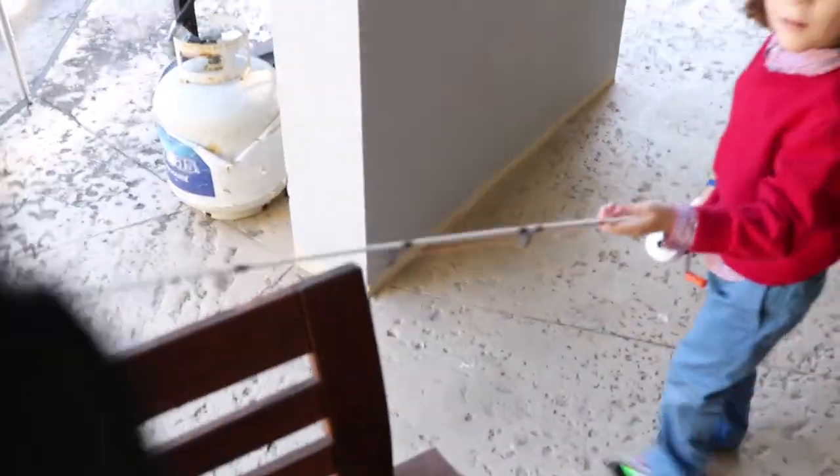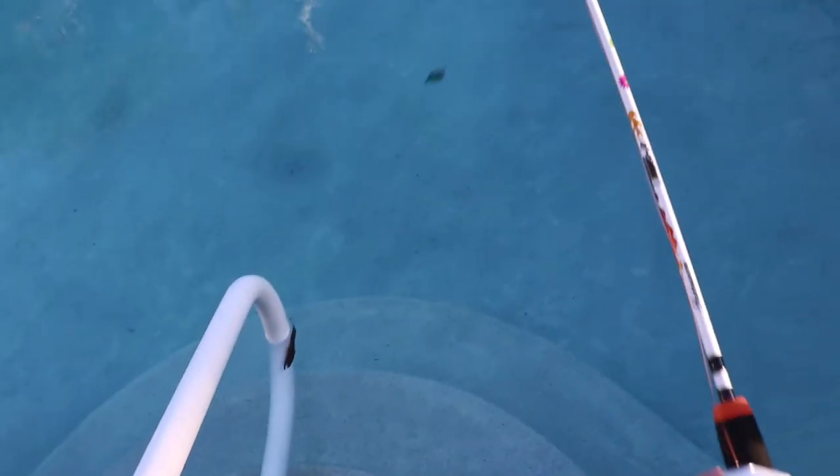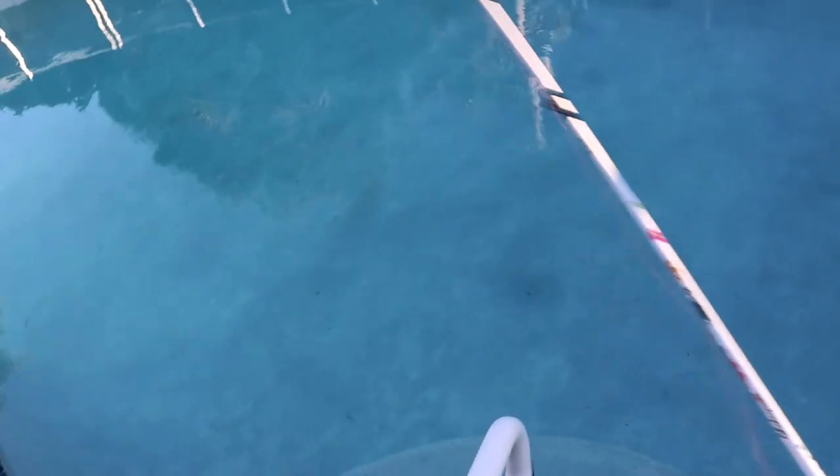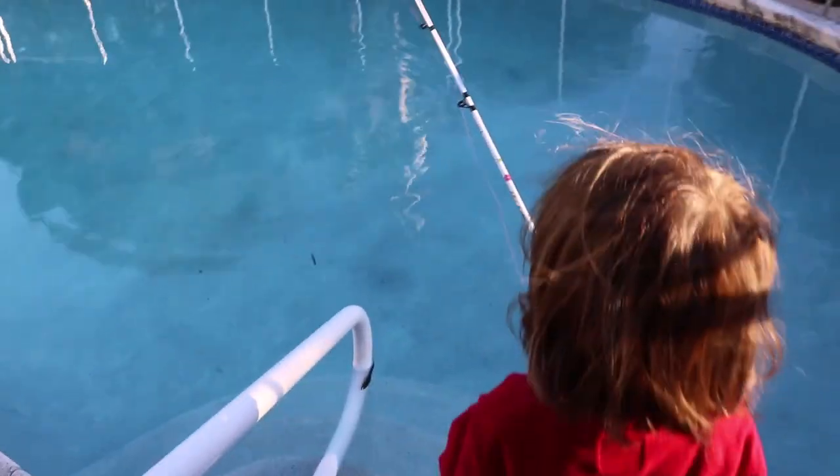Alright, all ready to go fish, Frazier! We tied on our lure. Can we just open the gate? Yep — we'll try it in the pool first, the testing pool. Like this — press the button and let it go. There you go! Nice job. That's where it comes from.